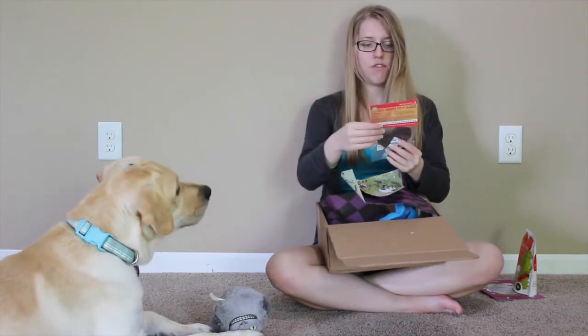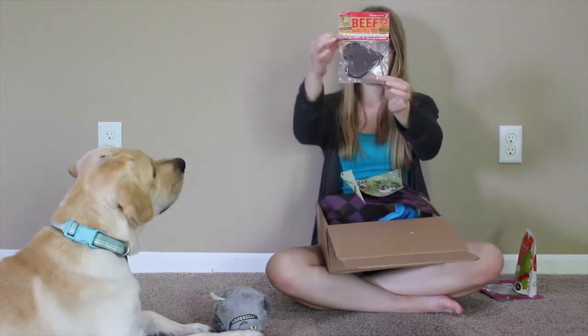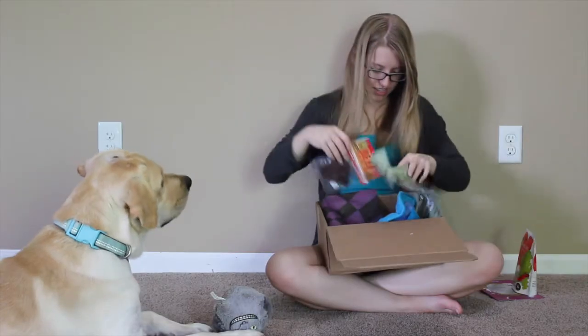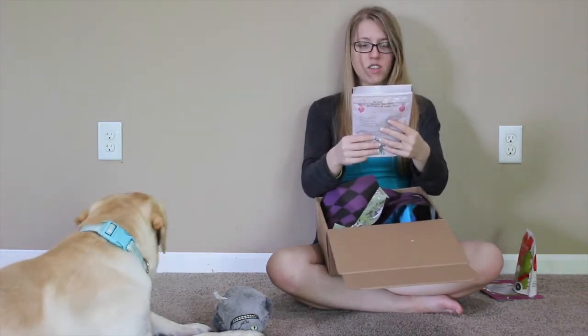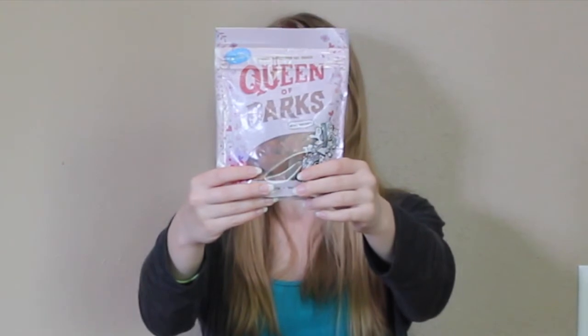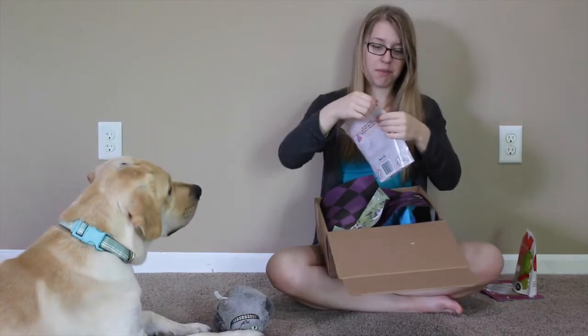Our special treat in here is a Beef Burger Chew, made out of real slow cooked beef. It's a little heart. Oh, it's very fragrant. And then our last treats are Cheesy Wheat Free Dog Snacks — Queen of Barks. Arf with their heads. The Queen of Barks. She baked these hearts with cheese and oatmeal. And these are heart shapes as well.